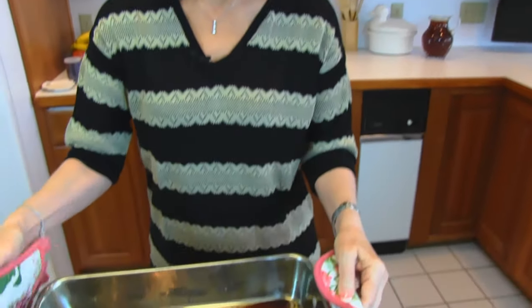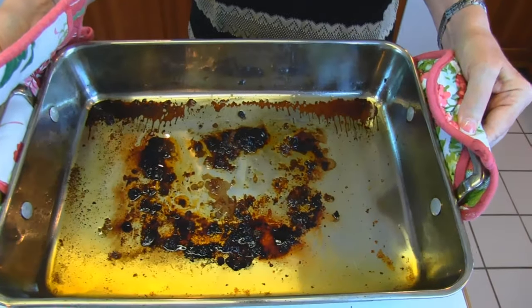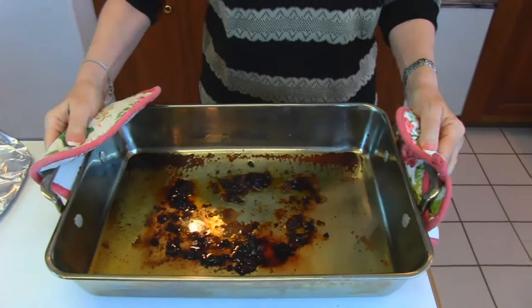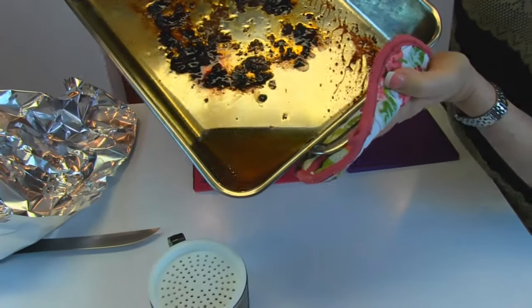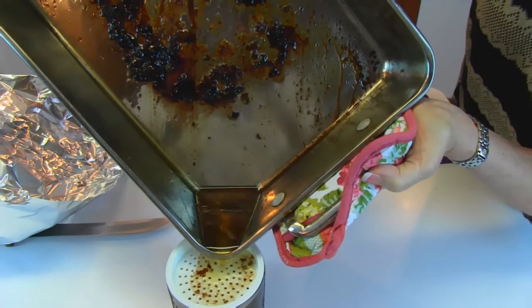Here is the pan, the roasting pan, where I just removed the prime rib, and the prime rib is sitting right here resting. So while it's resting, that's a good time to go ahead and make your au jus. Now, I see a lot of fat here that I do not want in my gravy, so I'm going to put this through a fat separator, although it just looks like pure fat.